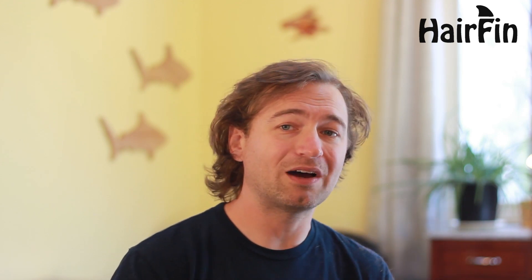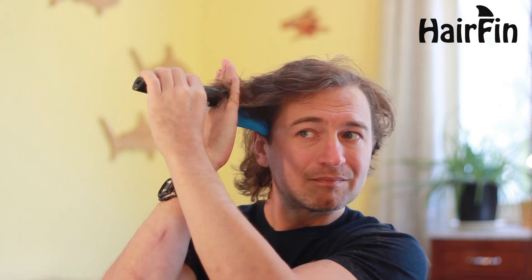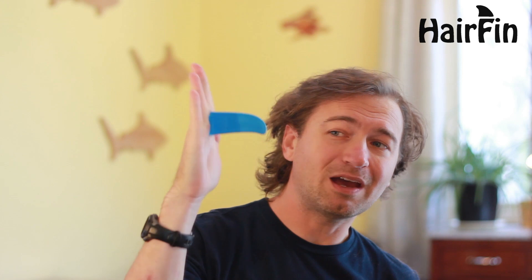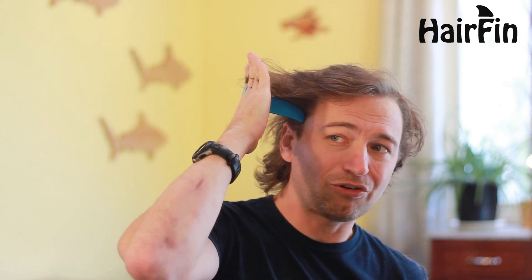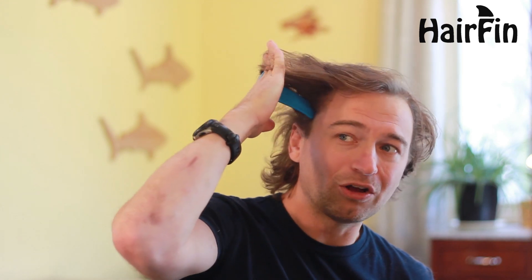The fins can be used on either hand, so it actually works out easier to switch hands. See how I'm kind of holding my hand flat? It's actually easier to grasp the hair when you grasp it between all your fingers and then keep your hand flat like that.